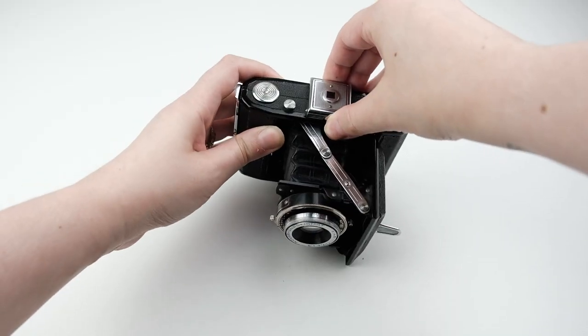It fits in the palm of your hand, it gives you 16 exposures per roll so it's economical, and it was built by Zeiss Ikon so you know it's made really well. So what more can you ask for in a medium format camera? It's really simple to use — you press a button to pop it open, the viewfinder pops open and it's two squares that you compose your picture through.